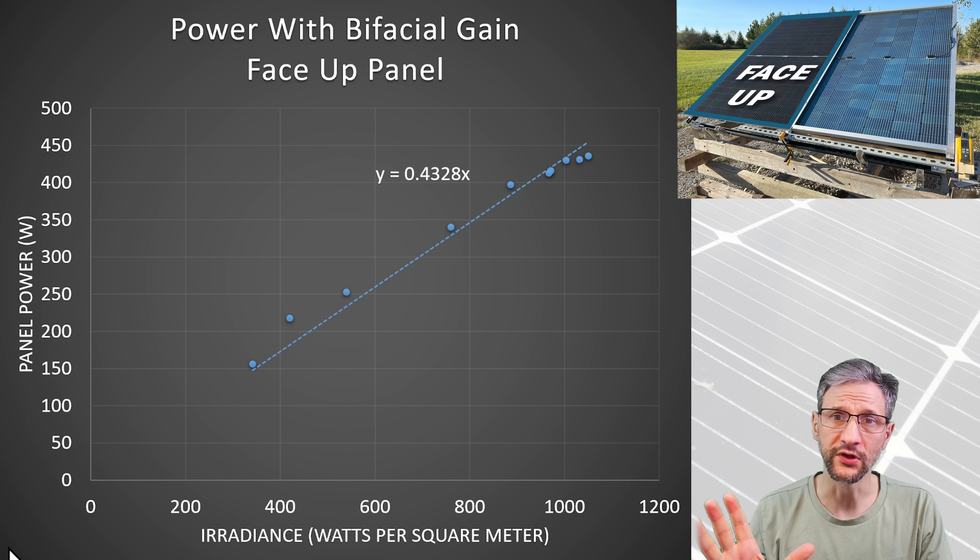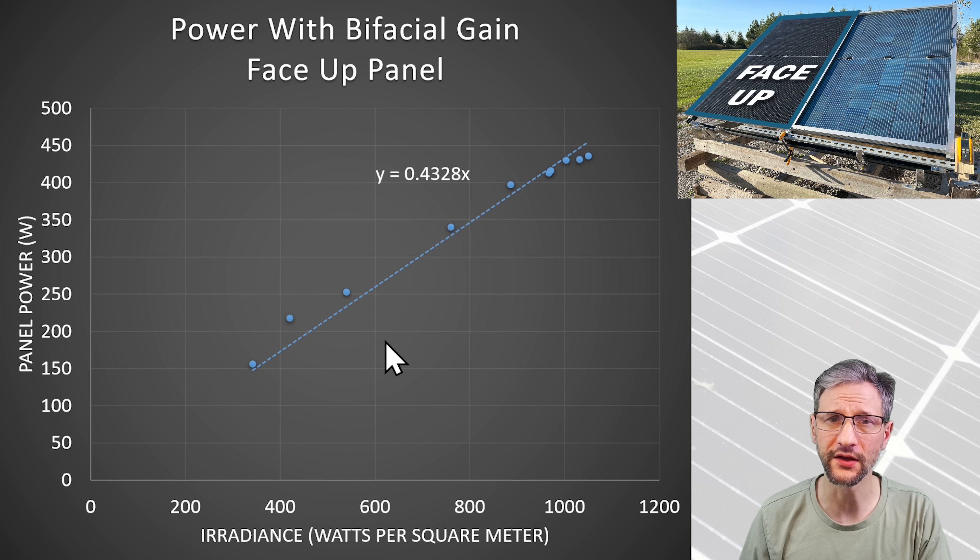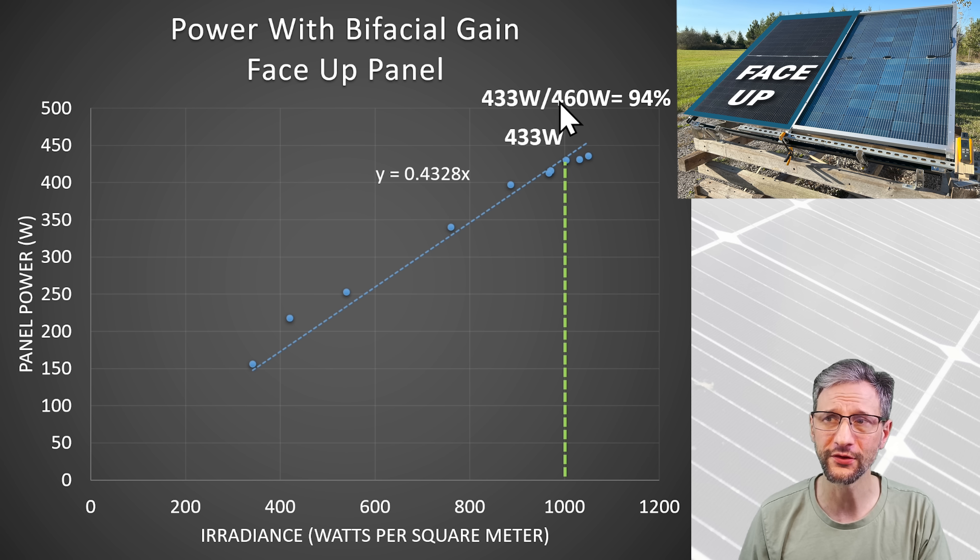If I look at the face-up panel and plot performance versus irradiance — power on the vertical axis and irradiance in watts per square meter on the horizontal — the average temperature for readings around 1000 W/m² was 20°C, very close to the standard 25°C used in lab testing. Using a linear trend line, the performance at 1000 W/m² is 433 watts out of the rated 460 watts — that's 94% of its rated output.